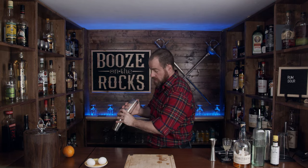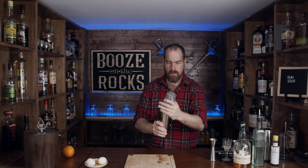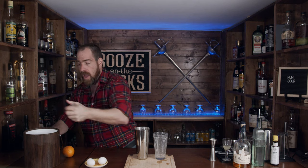So you've got to make sure you hold that seal really good. What we want to do now is add a little bit of ice and we'll shake this again for another 10 to 15 seconds.